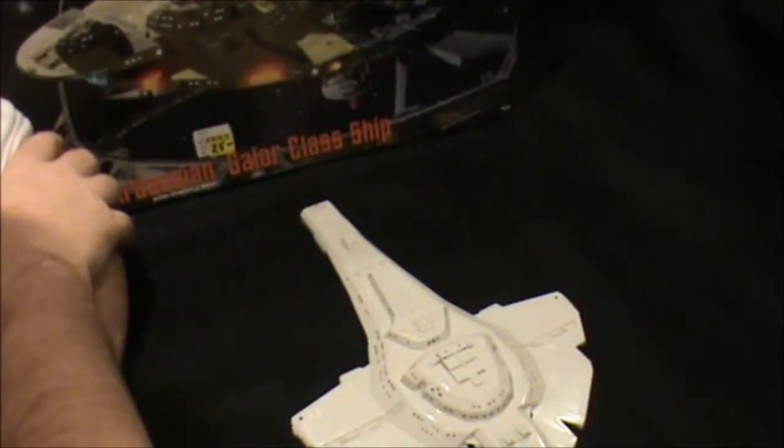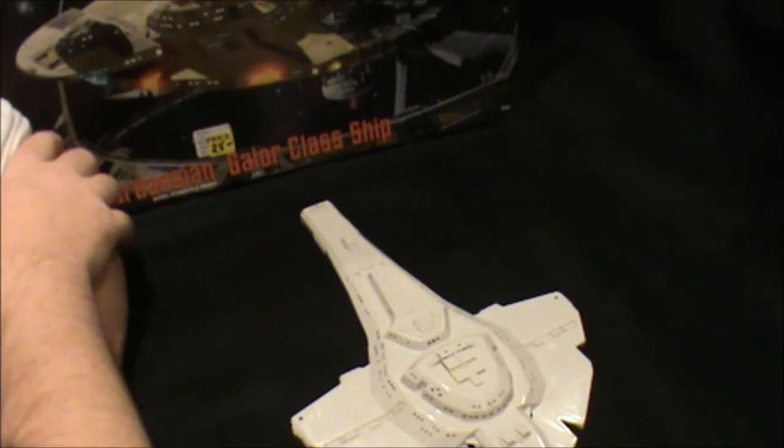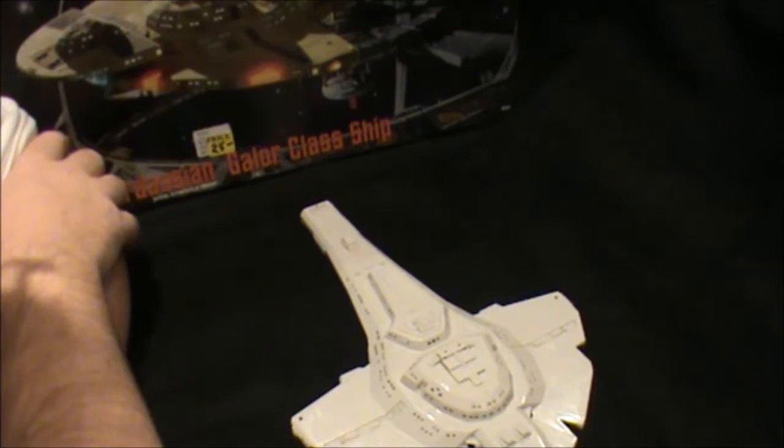Hi guys and welcome to part 4 of the Cardassian Galore Class Cruiser. Today is good news and bad news — more bad news than good news. Sometimes in the modelling world you do tend to have more bad news, and this has actually caused me more stress than anything else. But nine tenths of the issue has been down to me — I've rushed in where angels fear to tread.